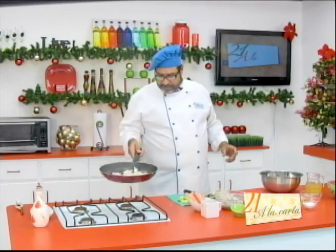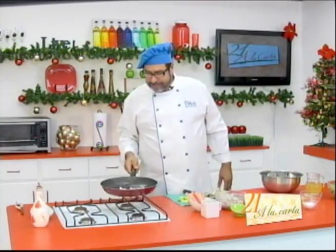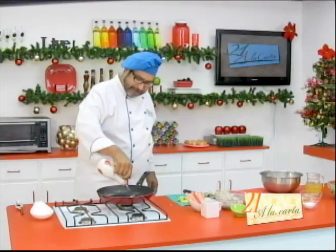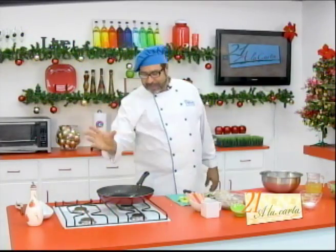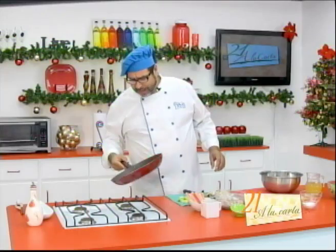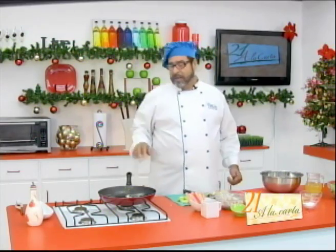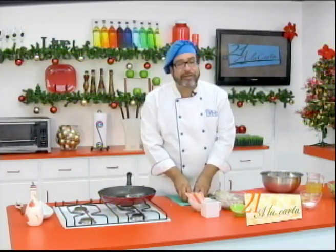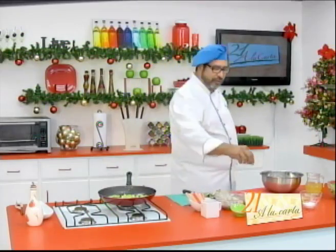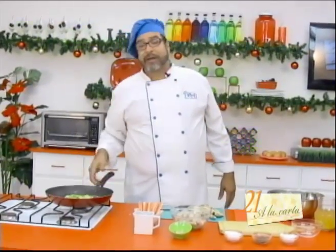Vamos a saltear aquí nuestra cebollita. Ya sentimos un buen aroma. Nuestro compañero Benjamín se ha atrasado con la fabricación de nuestro Aromarama — este bello aparato que va a transmitir los olores del set hacia su televisor. Le recuerdo que puede comunicarse con nosotros a través de 21alacarta.gmail.com; cualquier comentario es bienvenido porque nuestro objetivo es servirle a usted. Vamos a poner nuestro apio cortado en trocitos, siempre con un poquito de sal y pimienta para resaltar sus sabores.